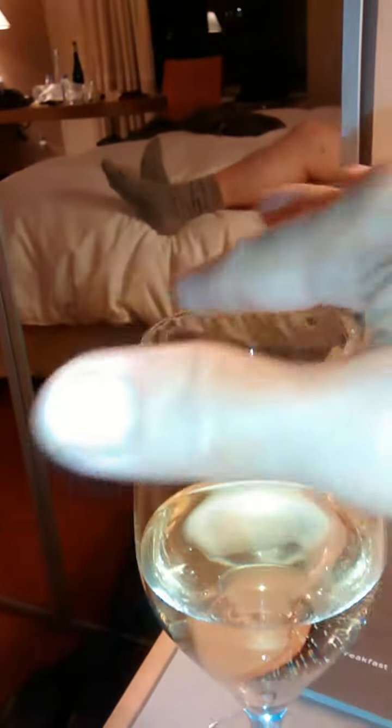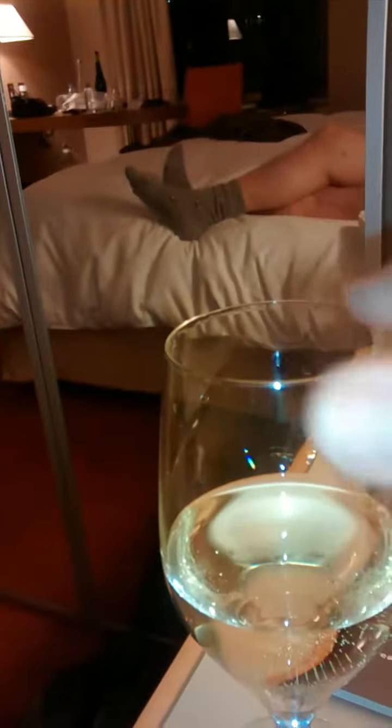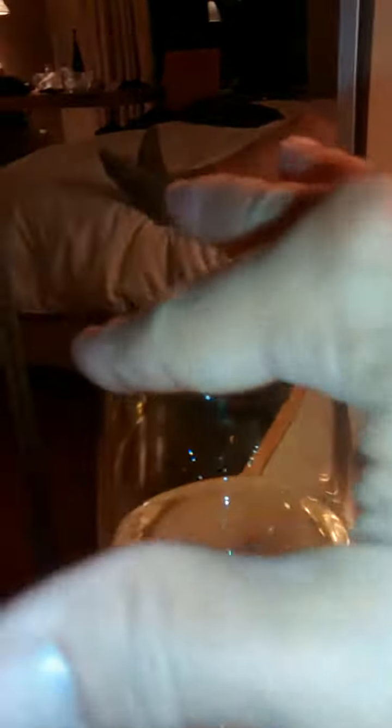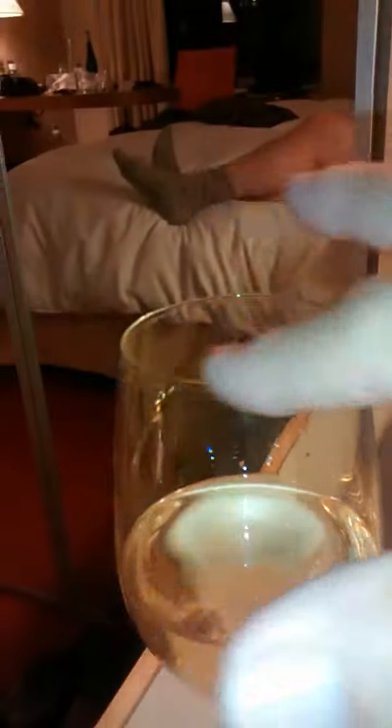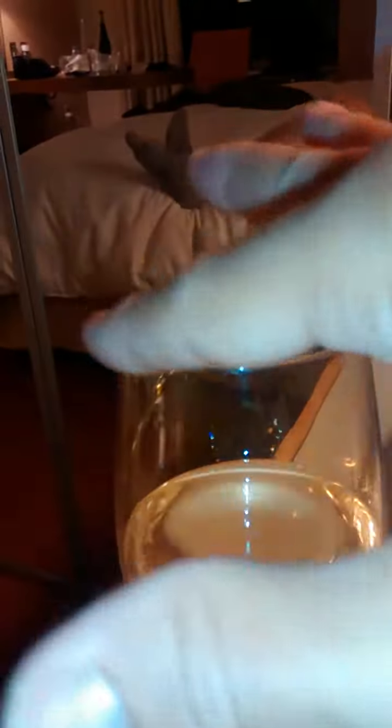It was glass globes. Instead of a stem, there was a hole in the bottom of the globe that fit over a wooden rod. The wooden rod lay down horizontally and was laid into a box filled with water. The wine glasses of different sizes were submerged into the water partially, and the wooden rod had a handle.